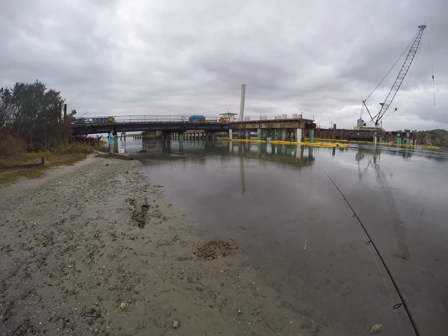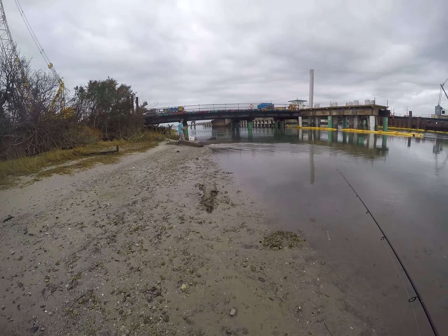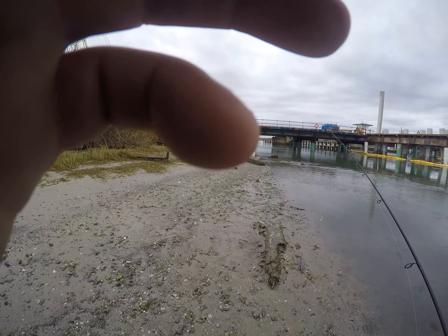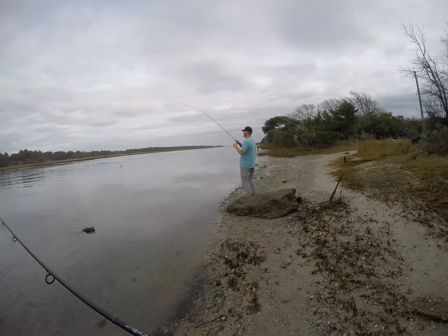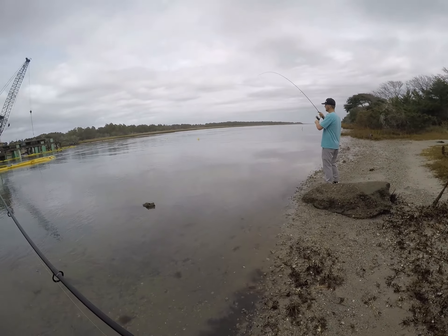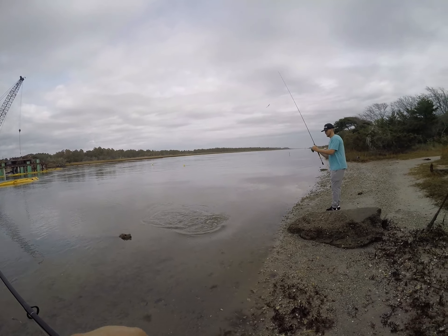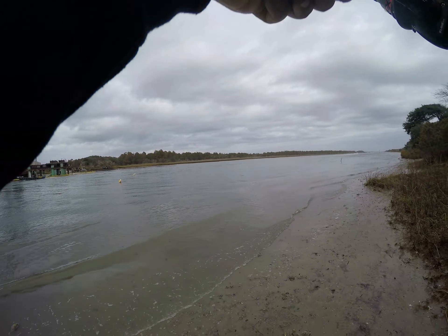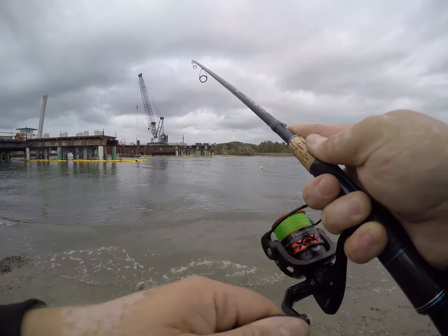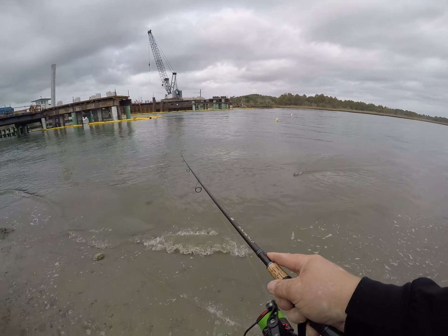Oh my word, second keeper of the day — you lucky dog! Awesome, so we were getting the keepers. Is that the trophy bluefish? Yeah, it was a bluefish — big old fat blue. Quick release, picked up again. There's some noise out here with all this construction.